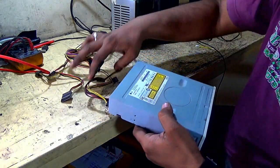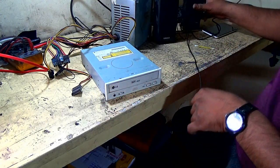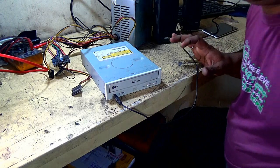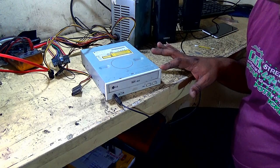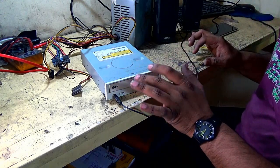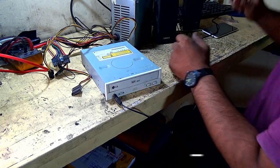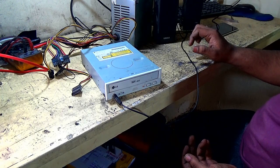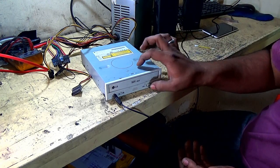Now connect the power supply — I am connecting the power supply. Connect the external speaker. And most importantly, this CD-ROM drive plays only audio CD. So create an audio CD with any computer, borrow an audio CD, and insert it into this drive. Now play. I turn on this — my personal music here. Very easy to do it. Now play.